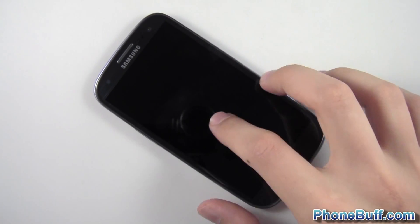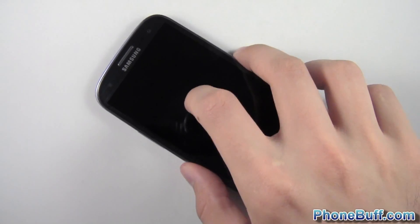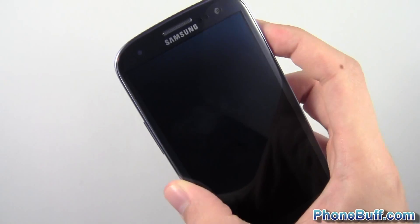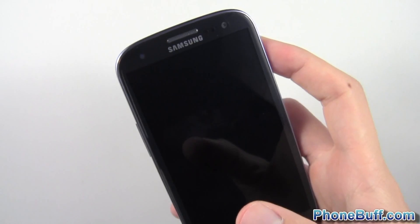Hey guys, Davey here from phonebuff.com. In this video I'm going to show you Android 4.1.1 Jellybean running on my Samsung Galaxy S3. This is actually the T-Mobile variant of the S3 and I'm going to be running it with the CM10 nightly build for this particular phone. CM stands for CyanogenMod just in case you didn't know.